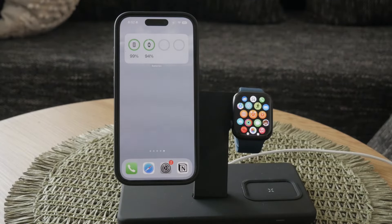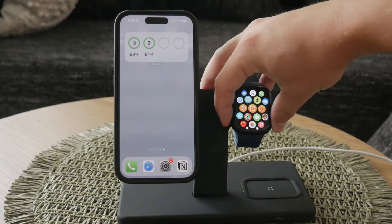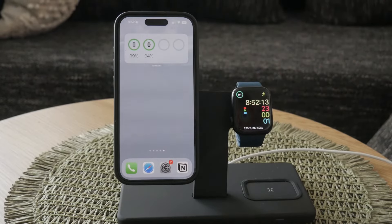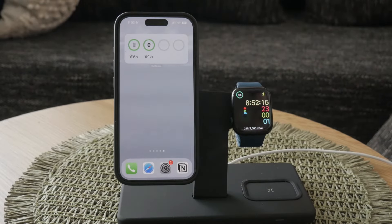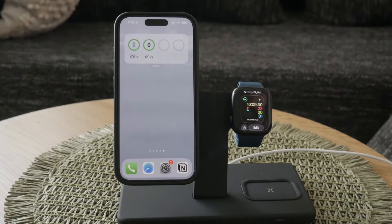First, let's clarify what you probably mean by changing the clock settings. If you're talking about changing the actual minutes and hours displayed on your Apple Watch, that's one thing. But if you want to change the settings of the watch face itself, like adding complications or changing the type and color of the face, that's a different process.